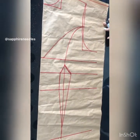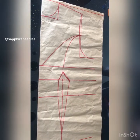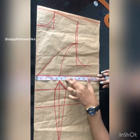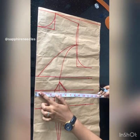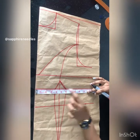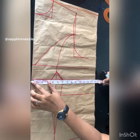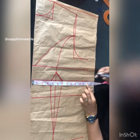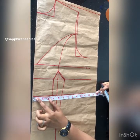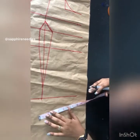Let me put my measurements: the bust is 44, that's 11. The underbust is 36, that's 6 by 4 — that's 9 — and I took one and a half here, that's 10.5. That's two and a half, so 9 plus 2.5 is 11.5. On the waistline I took one inch, and the waist circumference is 40 — that's 10 plus 1, plus 1, plus 2 — that's 12. The hip is 12.5.